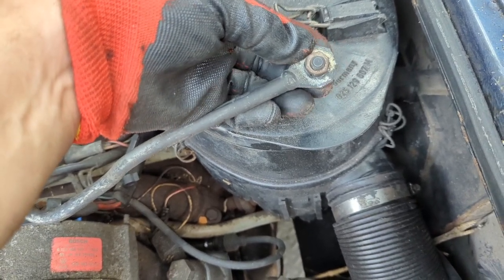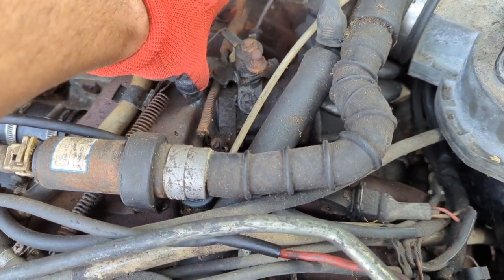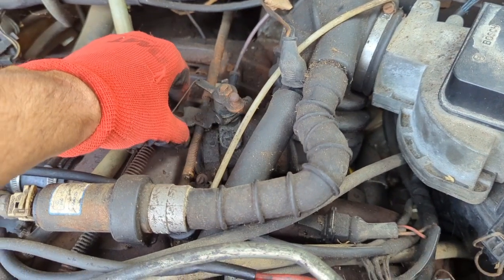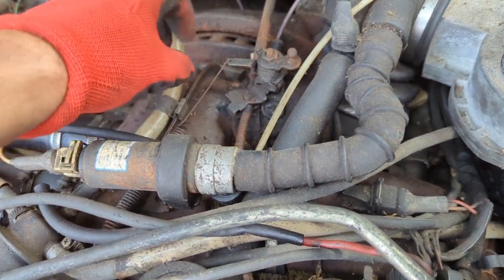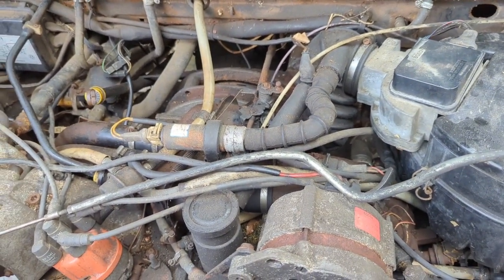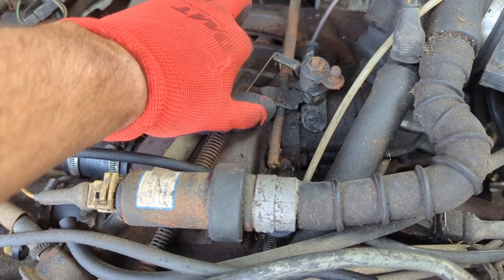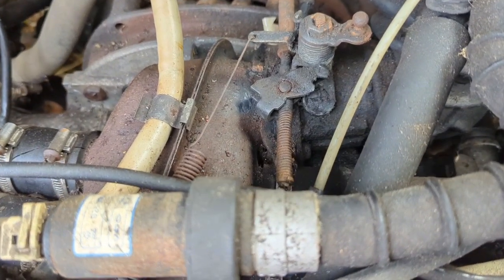Otherwise, you're going to come out to your Vanagon one day, go to rev it and start it, and it's going to just stick — which is dangerous. The thing is revved at 3,000 RPMs and it's stuck there and you're kicking at things trying to get it unstuck. What usually happens is this little clip on the end pops out, the whole spring pops out, and now you're stuck on the side of the road with no throttle. Good luck ever finding this clip again — it went "sploingy" — which is the technical term — and basically disappeared into another dimension.